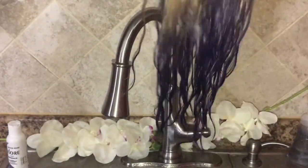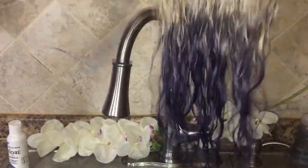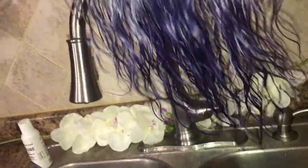I rinsed it out with some cool water and let it air dry. This is straight hair, but we all know 613 hair has its natural wave pattern. A lot of really good virgin hair, even when it's straight, will wave up just like this when it's wet.